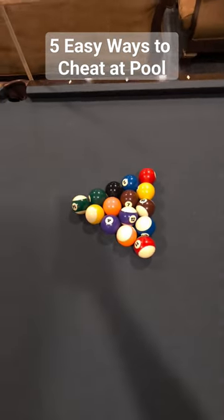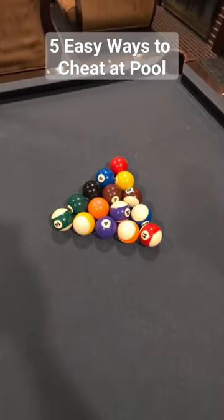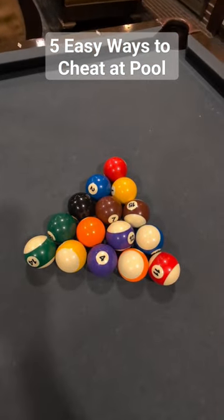Method number four: tell them you have a good method to start the game, and then set the pyramid in your favor.